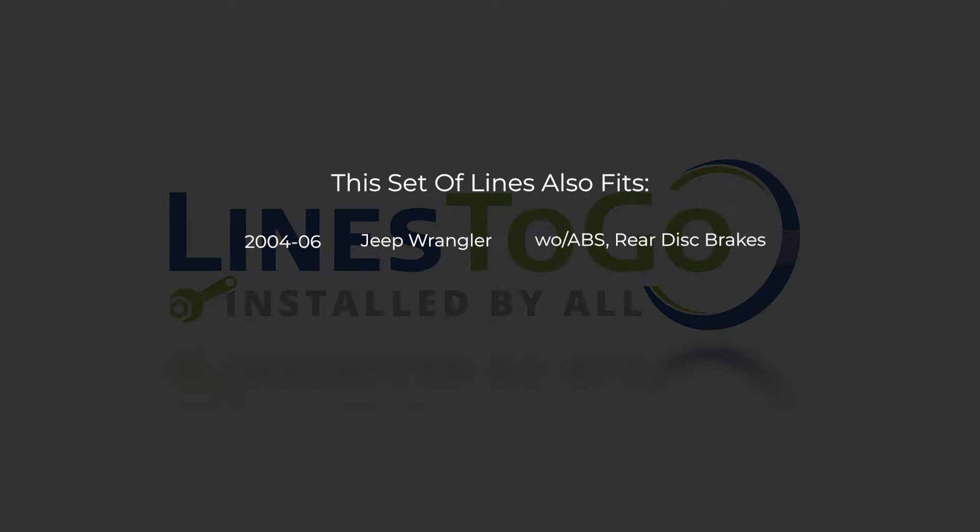While this particular installation is on a 2004 Jeep Wrangler, this set of lines will also work on the following years, makes, and models as shown on your screen now.